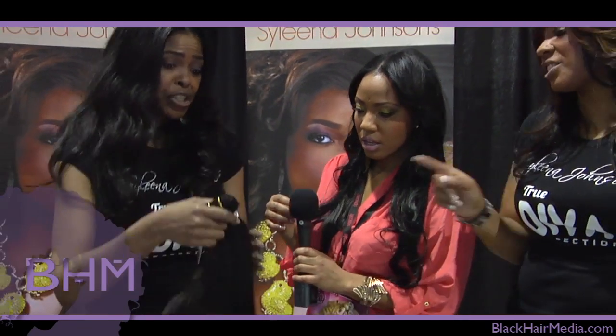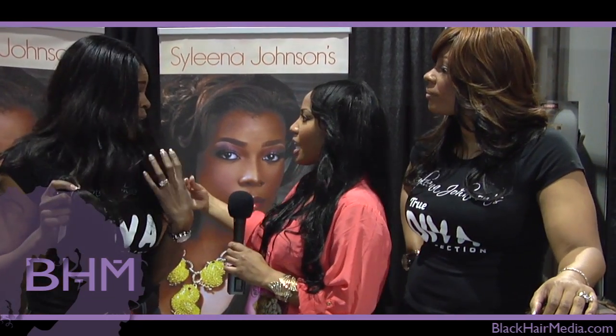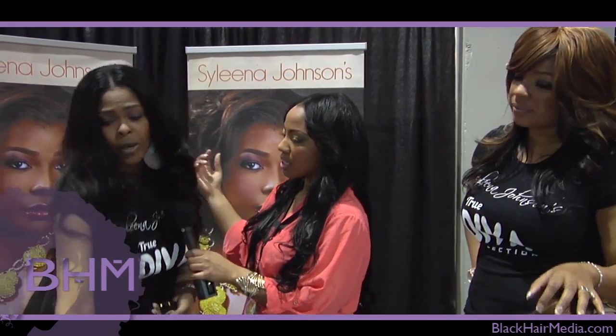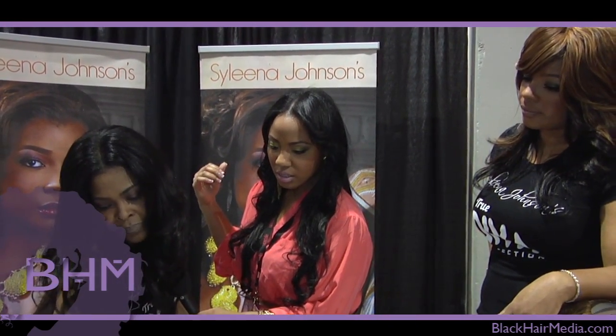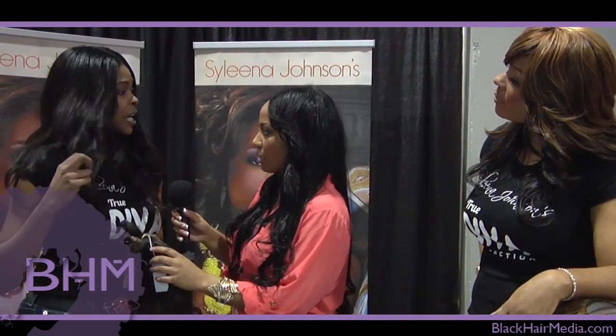My favorite texture — what I have right now — would be the Divine Diva, which is pure tempo hair. That looks really natural, I love it. It's very natural looking.